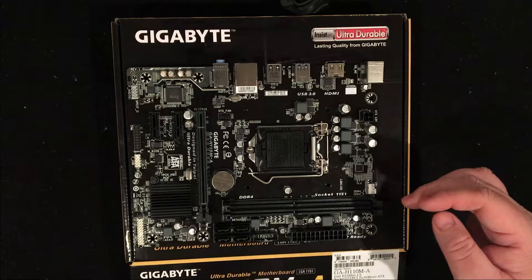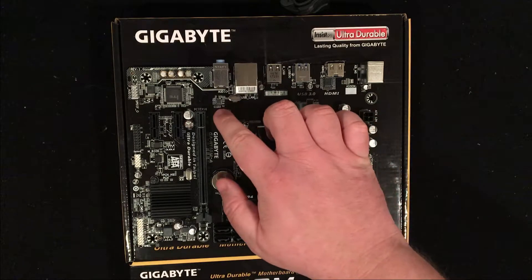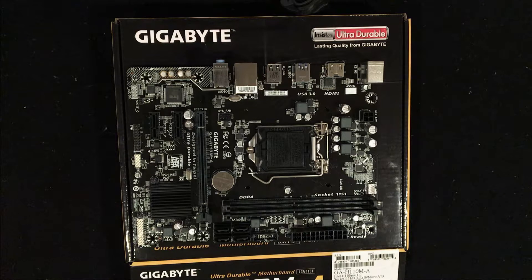This does have two fan headers — one right above the CPU and one here. If you're going to need more than that, you will need to have some type of Molex connector in order to get them to run. The case I'm going to be using supports up to four 80-millimeter fans, so I'm not quite sure what I'm going to do with that. I guess I'll just have to wait until I actually start building it to make that decision.